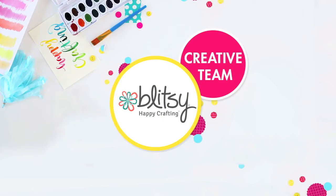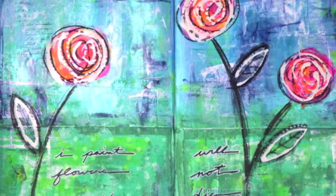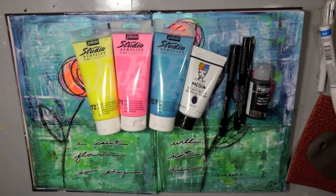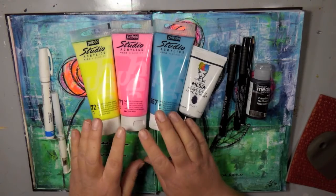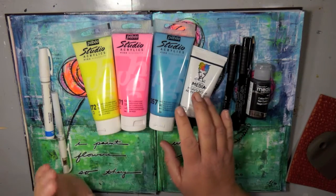Hi everybody, Carissa here with Inky Fairy Designs for the Bootsy Creative Team. Today we're going to get our mixed media going. I'm going to be creating this page with you using some new products. I'm using some Pebeo Studio Acrylics, high viscosity paints, and I got three colors that you can see here.